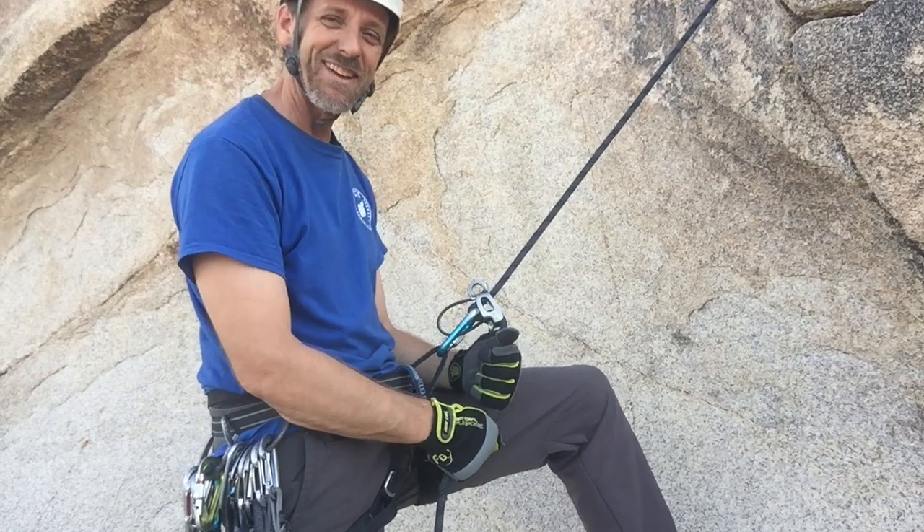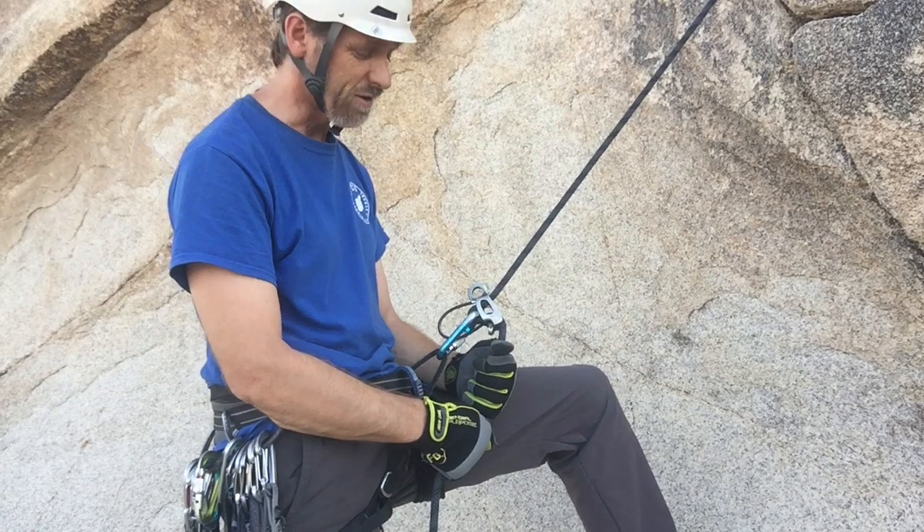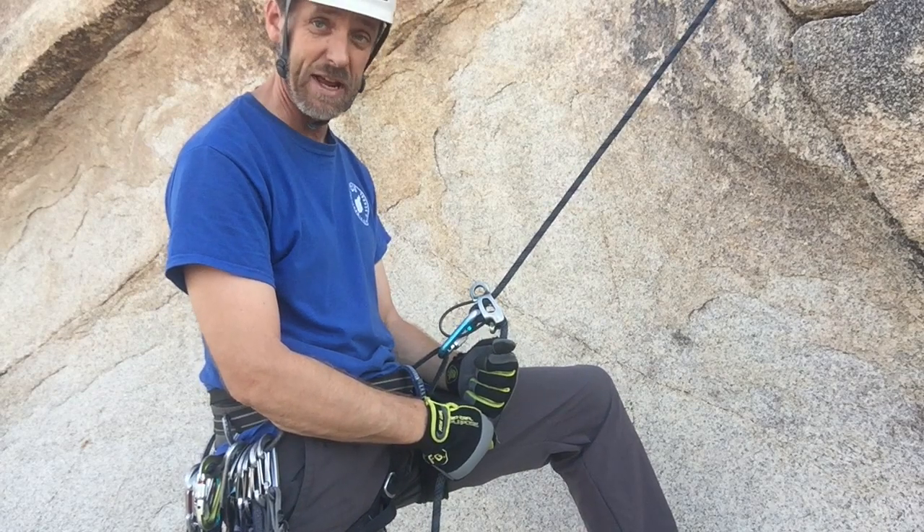Hi, this is Eric with the California Climbing School. I promised in an earlier video that I would show you how to free your hands, so I'm going to show you three different ways to do that.